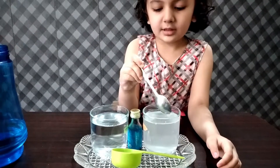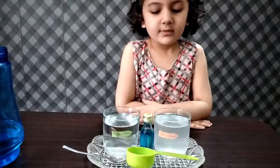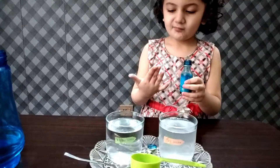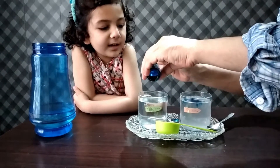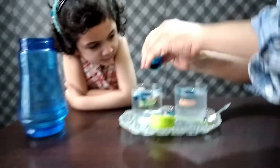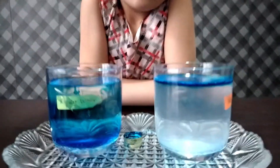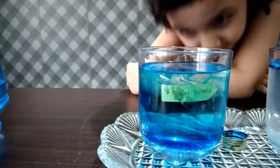It's done now. Now I'm going to add three to four food color drops in both glasses. We're going on mixing with salty water, and here I didn't add salt — it mixed automatically.